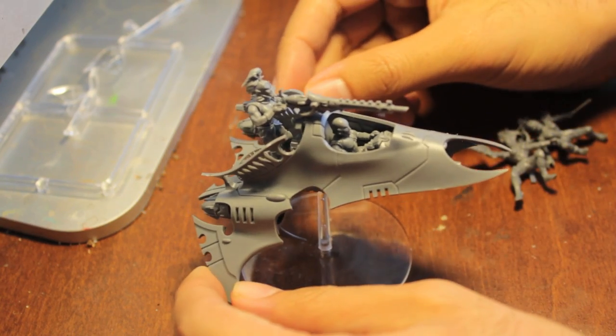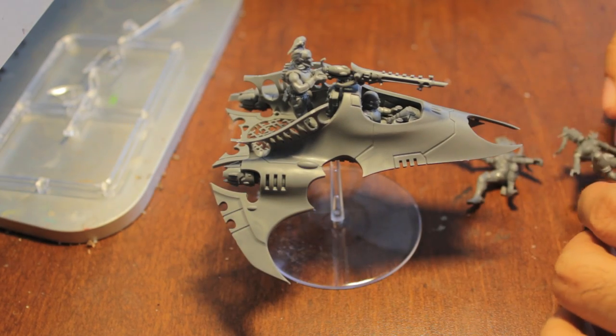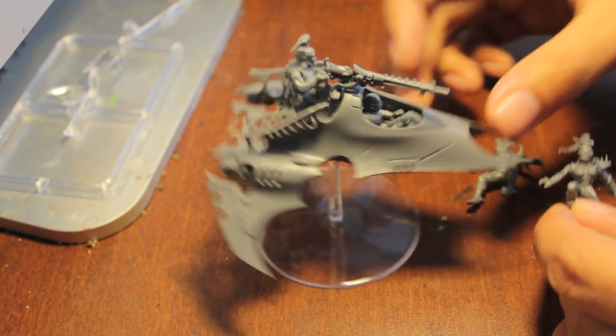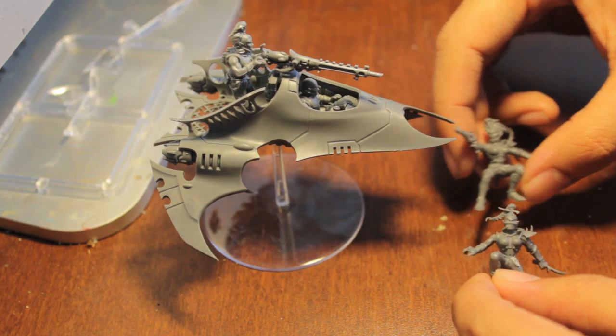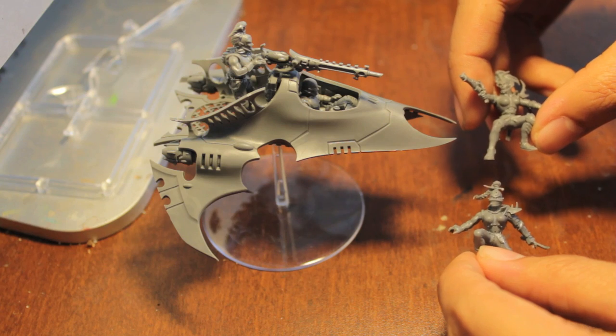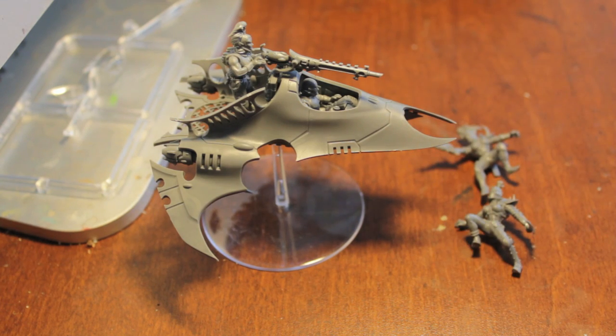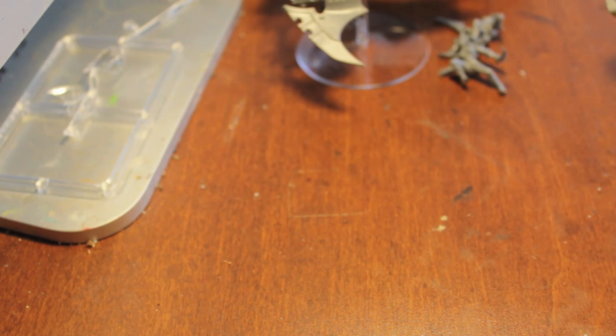I remember thinking that the cockpit was the hardest part. I've got my two crewmen on the side - the client said not to glue them on, just like the Raiders I built, he didn't want them glued on. So I'm gonna leave them separate, paint them up, and then give them to him separately. Let's look at what is left on the sprue that can go into your bits box after you build one of these Venoms.